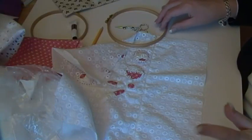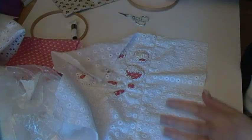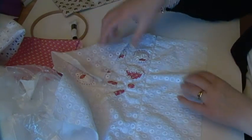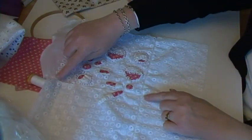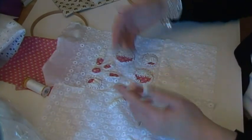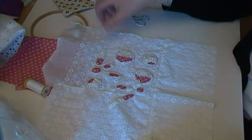Hi everybody. You're getting another video today by default because I had such an irritating day yesterday — interruptions left, right and centre — that all I got stitched was this seam in buttonhole lace, and that seam in buttonhole lace, and one, two, three added bits of appliqué here for this.